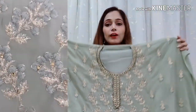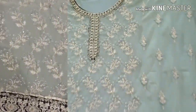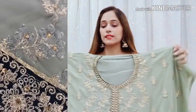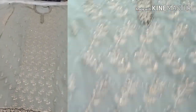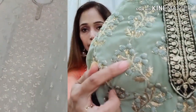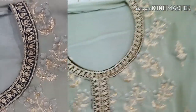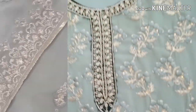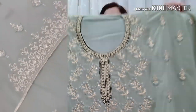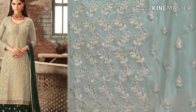It has very nice work — Zari and Thread Embroidery. It is very pretty. You have a Round Neck — this is a Round Neck A-Line Patti. This is a Zari and Thread Embroidery in a Bottle Green combination. The dress is full and you can see it from this way — it is very pretty.